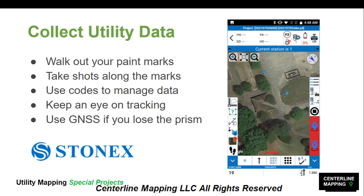Once you are set up, it is time to collect data — walk around your stormwater networks, your water lines, your paint marks, stand on top of your positions, and let the total station shoot that prism or capture data with the GNSS receiver. We're going to walk out your paint marks, take shots along the marks, use codes to manage data, keep an eye on tracking, and use the GNSS if you lose the prism. In survey mode you can zoom in and out, do measurements, select points, turn on streets, collect a single point, a line, or an area, and enter your codes.